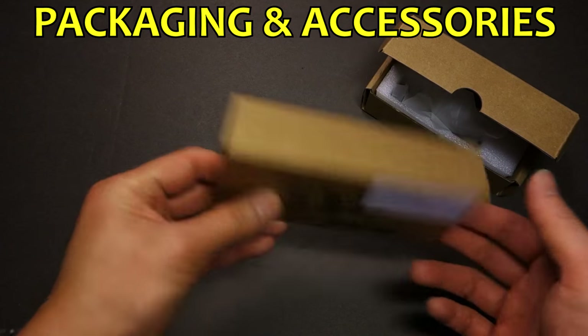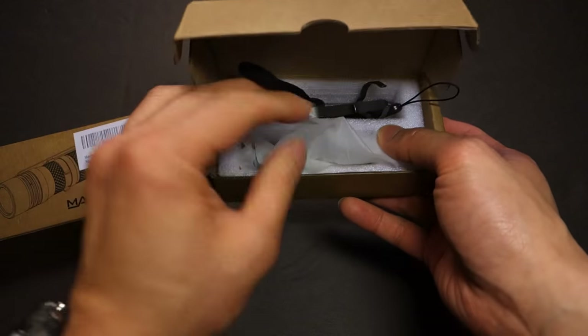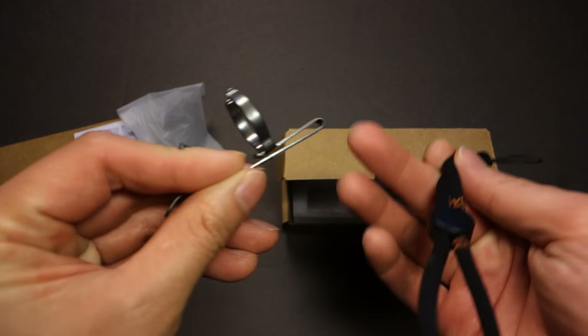Either light comes in an outer sleeve with cardboard box packaging, with ample foam inside. Within was a spare O-ring, a clip, and a wrist strap.